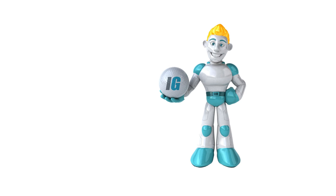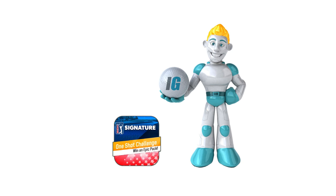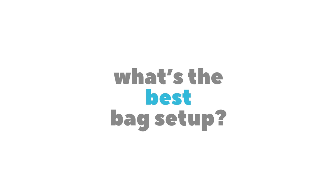Hi guys, IG Caddy here, and today we're going to talk about the One-Shot Challenge. What's the best bag setup to complete it?